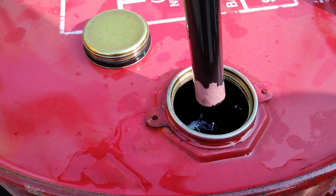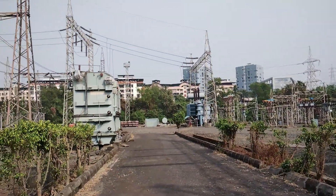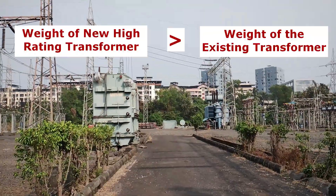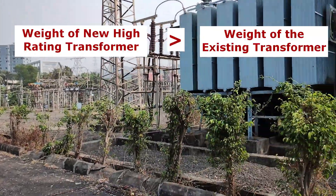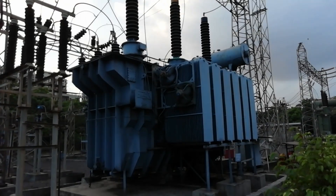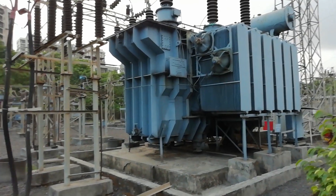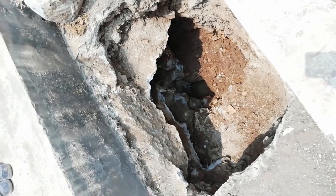The moisture content of the oil is checked, and the oil BDV — that is, the oil breakdown voltage test — is also carried out, since the new transformer is comparatively of higher capacity. The weight of the new transformer is more than the existing transformer. Therefore, the power transformer foundation strength is assessed and checked to determine whether it can bear the weight of the new transformer. Hence a hole adjacent to the foundation is dug, and foundation strength is checked visually.